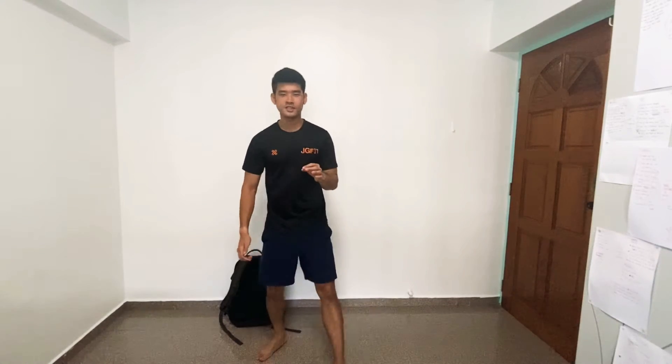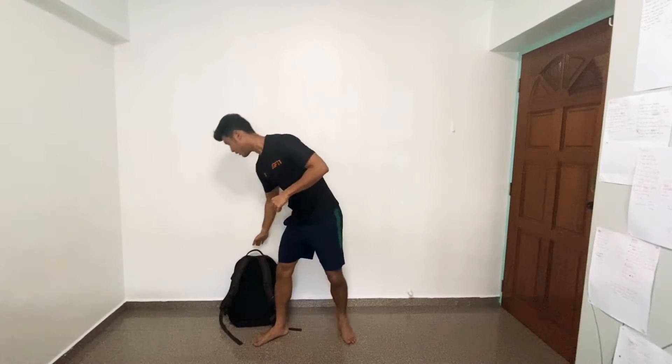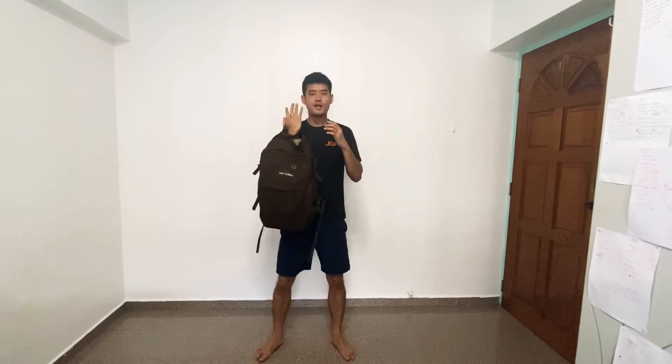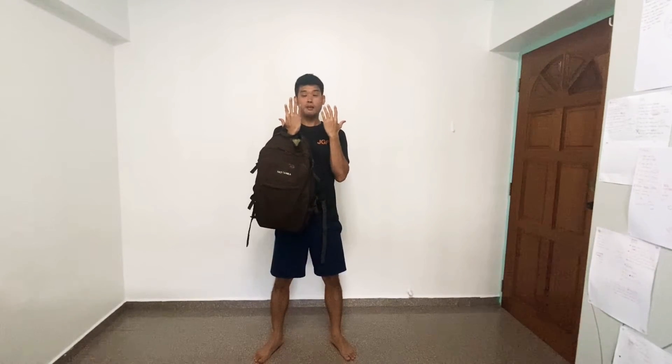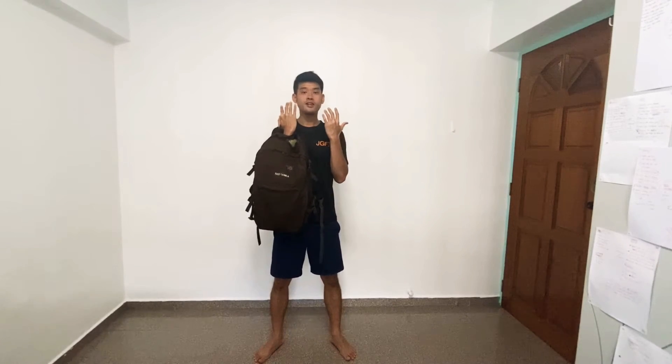For shoulders, we're going to start with a simple backpack. We're going to do an Arnold press. I'm going to use a backpack here. So from the start, palms facing you. You can hold two backs or you can hold one at a time.